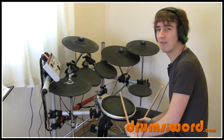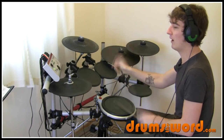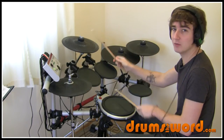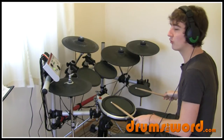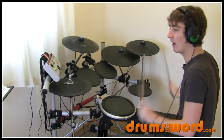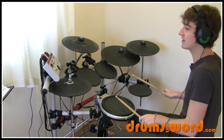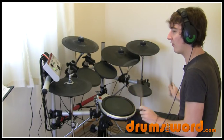And then bar four has this little build-up section. So we get snare and crash on beat one. One and two and three and four ands. One and two and three and four ands.